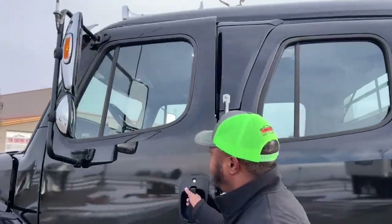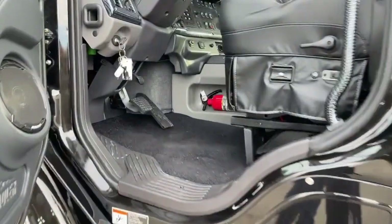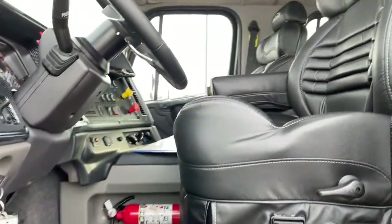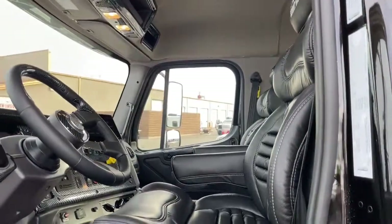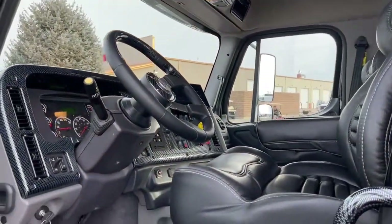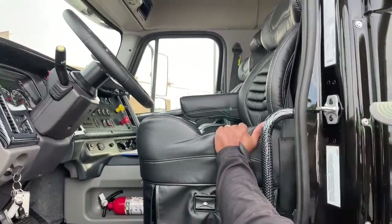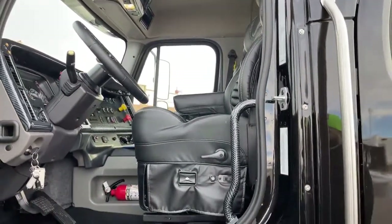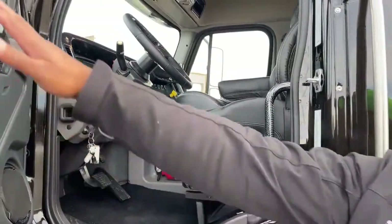Inside, you're looking at black leather air ride seats — this one is heated as well as air ride, very comfortable seats. We have carbon fiber highlights throughout the inside of the truck, including the handles, giving you that carbon fiber look.